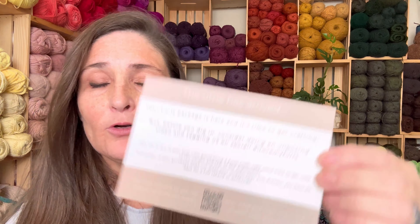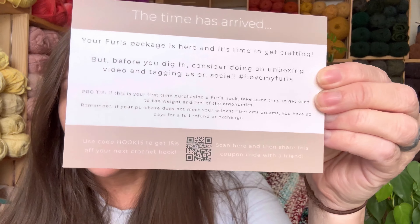Pro tip: if this is your first time purchasing a Furls hook, take some time to get used to the weight and feel of the ergonomics. That is for sure — because the first time I tried a Furls hook, I was like, I don't know about this, it seems a little light and a little crazy. But then I started using it and I was like, oh my God, where have you been all my life? Also good to know: if your purchase does not meet your wildest fiber art dreams, you have 90 days for a full refund or exchange. And on here it says use code HOOK15 to get 15% off your next crochet hook — scan here and share this coupon code with a friend.